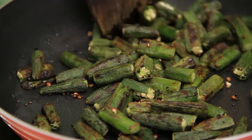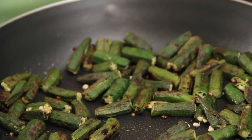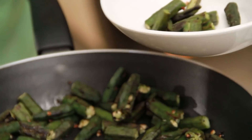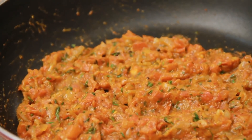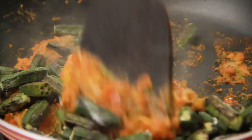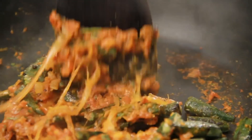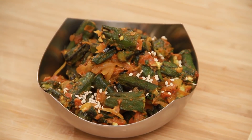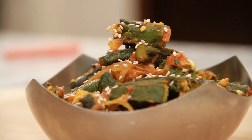The okra is ready — it's shrunk in size and changed colour. I'm going to remove it into another bowl. The dry gravy is ready now, and I'm going to add the okra and a little bit of salt. I've already added some earlier, so let's mix the two together. The Bhindi Masala is ready. Let's garnish it with a few sesame seeds. Personally I love okra and this variation is wonderful — do try it at home. Don't forget to subscribe. See you next time!